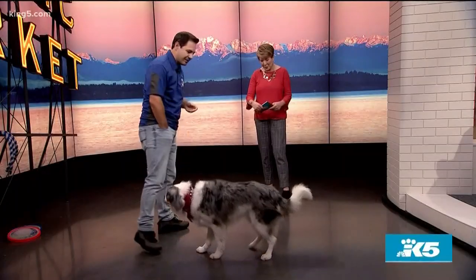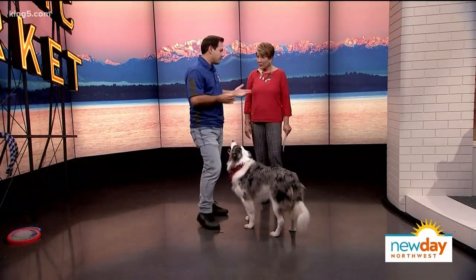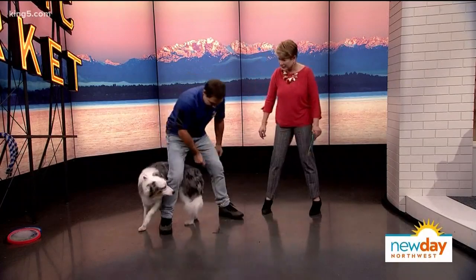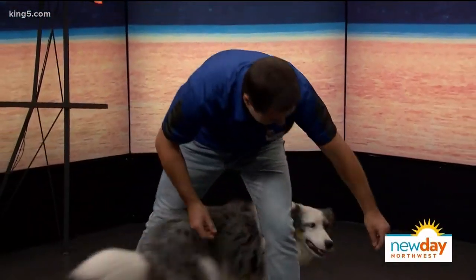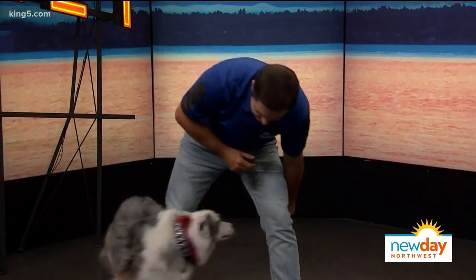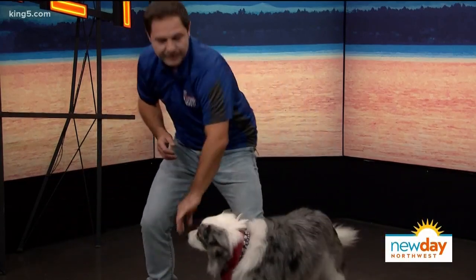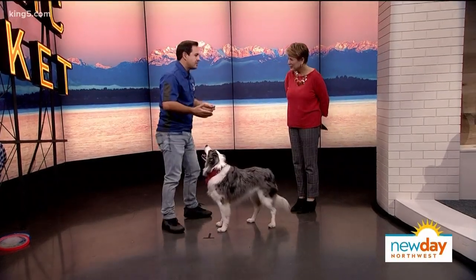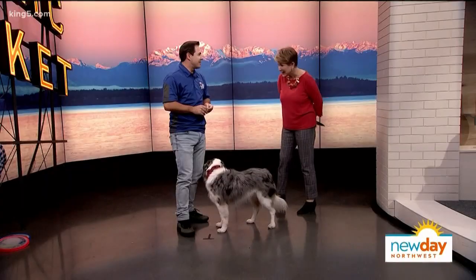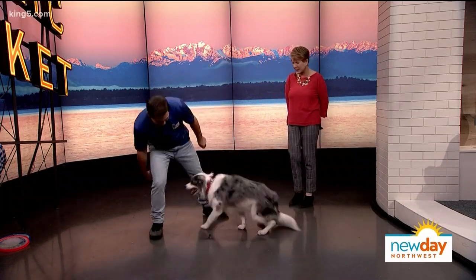An intermediate trick is the figure eight through the legs. Use luring — guide the dog with a treat, switching hands as he passes through each leg. You can also hold two treats, one in each hand, and have the dog follow them alternately through. For treats, Chris recommends high-quality, high-protein, low-fat options — like 'Hip to Be Square' by Lucy Pet Products — broken into small pieces to avoid overfeeding.